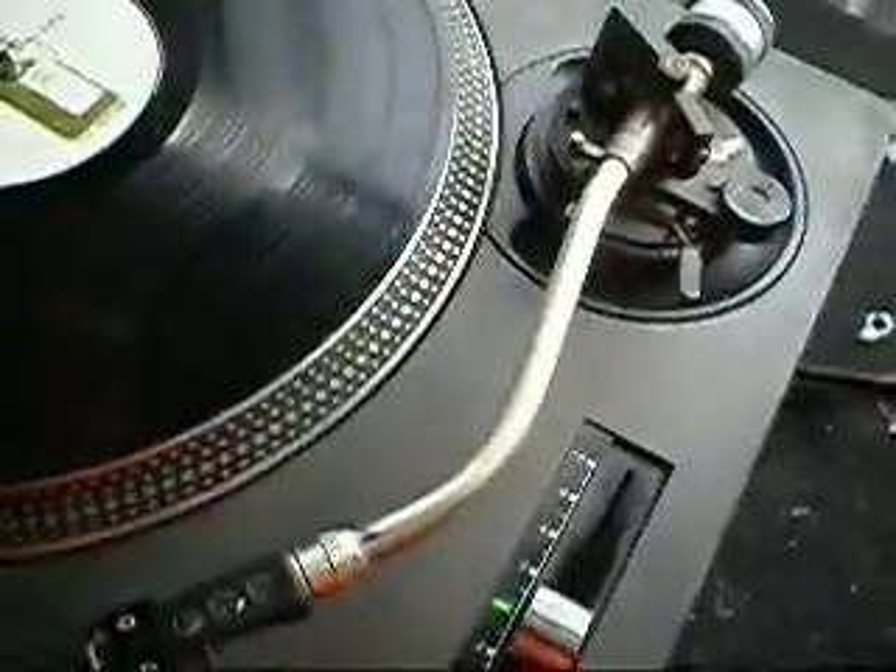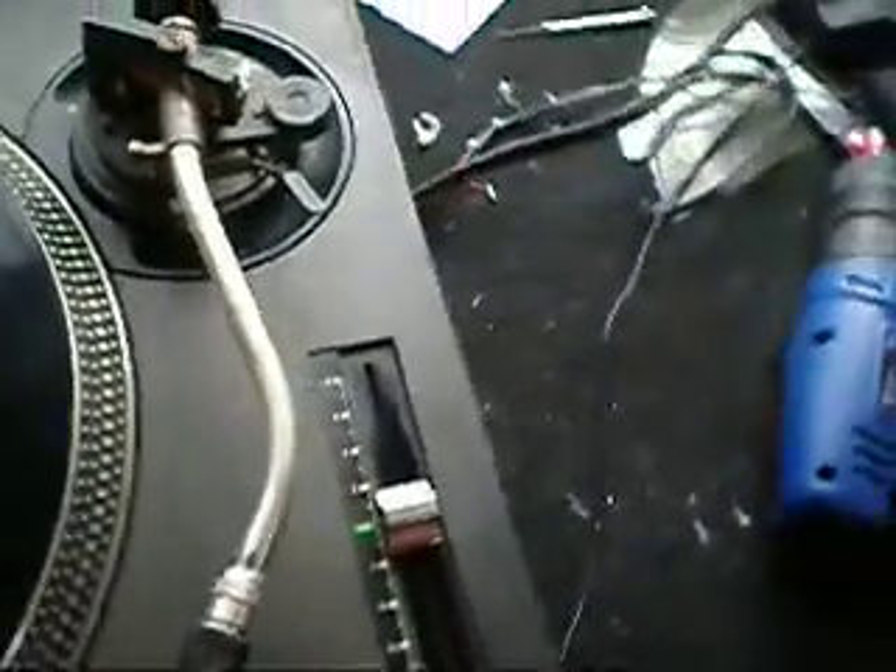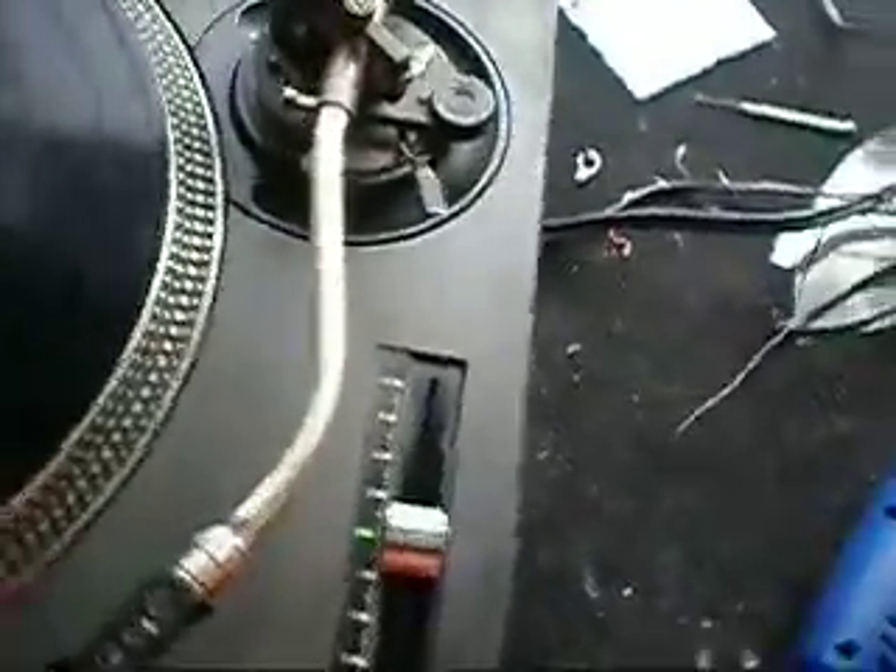This is for the sale of my Technics 1200 Mark III tonearm. Note that I'm not going to sell the turntable as a complete unit, but I'm going to strip it down and sell the parts.